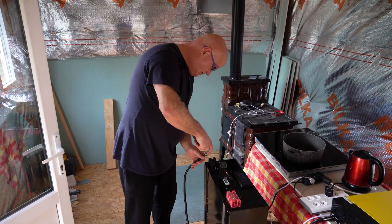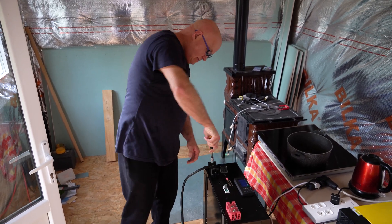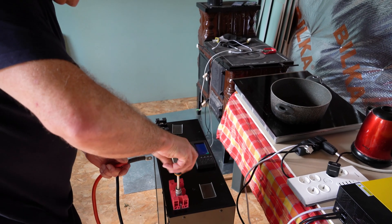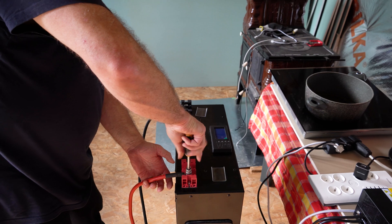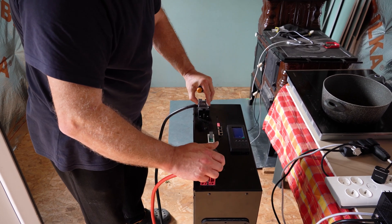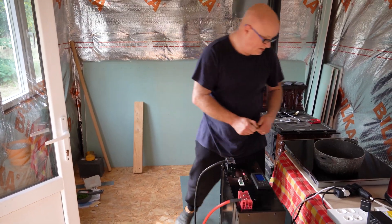So the first thing to do is connect the battery. This one is turned off here — it's only 50 volts or something, so it's not going to harm you, but it's a better idea to have it switched off. That's the battery, simple as that. I'm not going to turn it on yet — put these little safety covers on and now we go outside to look at the solar panels.